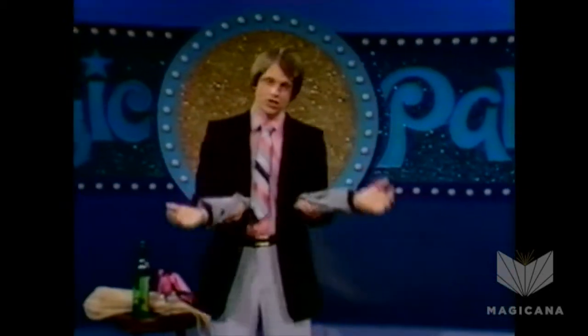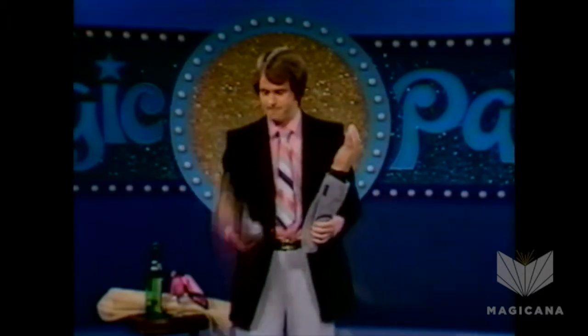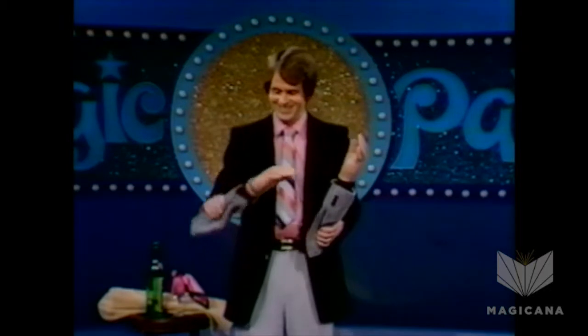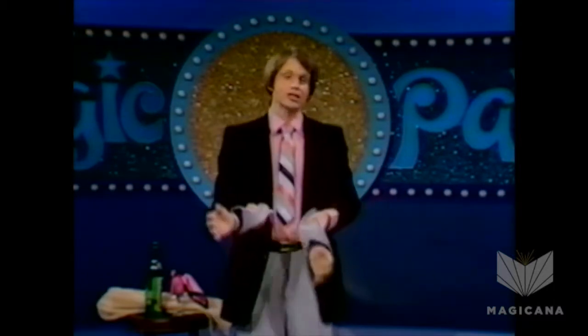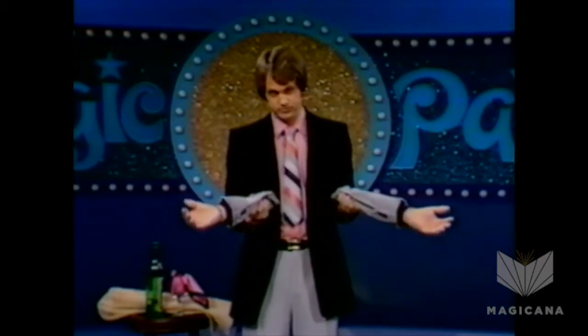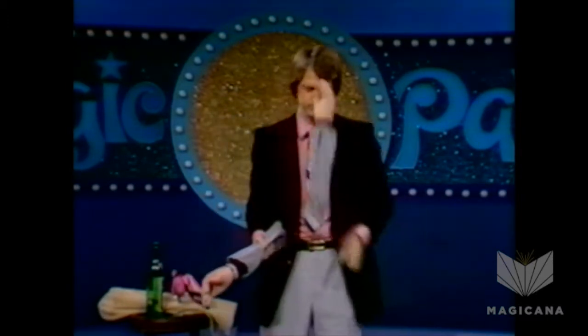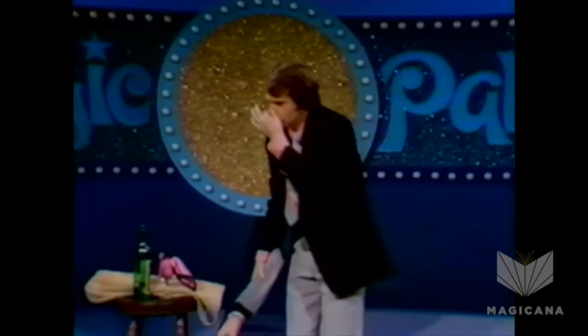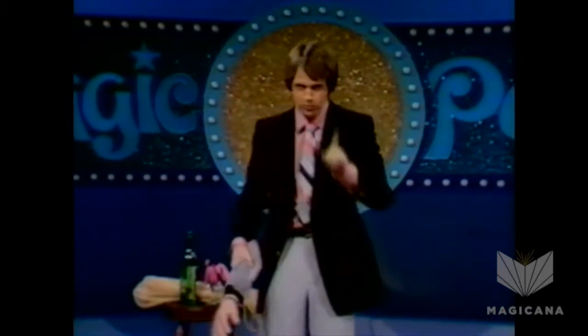If you want to be a juggler, the most important thing to learn is what we in the business call the single revolution, as opposed to the double revolution. We don't have time tonight for the triple revolution — it's a beautiful sight. But if you want to become a really proficient juggler, you're going to have to learn to be ambidextrous in your right hand as well as your left hand. As you can see, it's not all peaches and cream for your instructor up here.